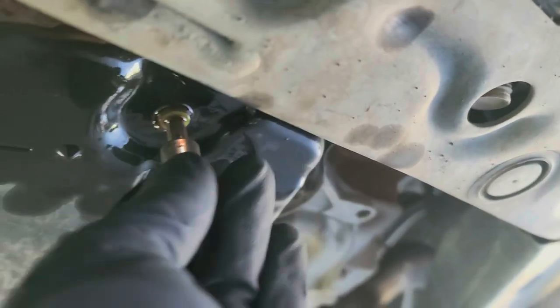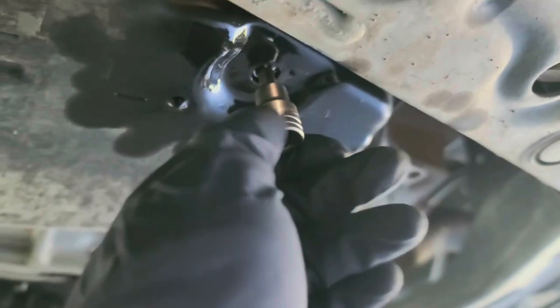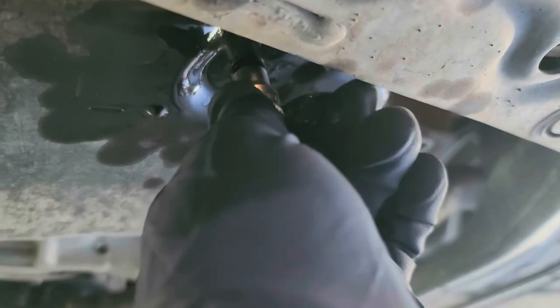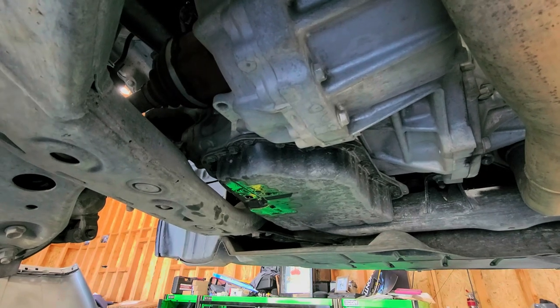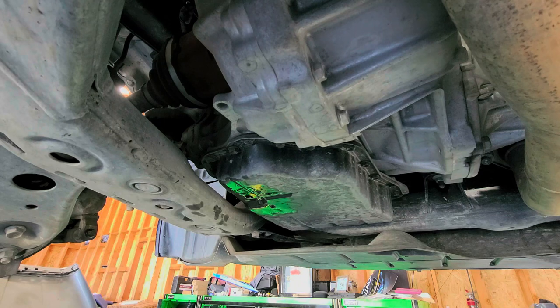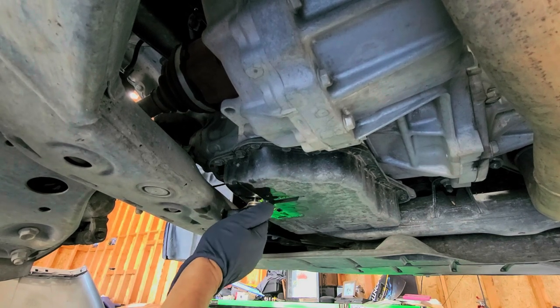We're going to get our little fill tube and go ahead and fill that up — just thread it in by hand like that. Now, about the transmission filter: we can do that at 100K if the customer wanted to, but the customer just wanted to do a drain and refill. Normally you would replace this crush washer and get another one — I'm going to use a copper washer. I'm actually going to reuse my crush washer since I don't have one, but if it starts leaking I'll go ahead and address it.